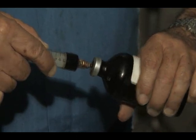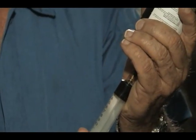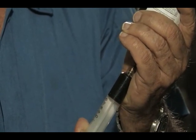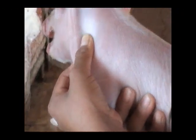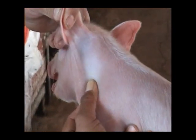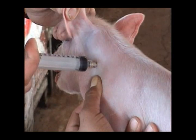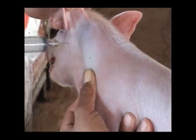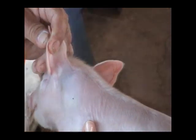Bien, pues ahora vamos a aplicar el hierro. Utilizaremos una aguja de media pulgada de longitud y calibre 20. Primero, lo aplicaremos en el cuello. Con el dedo pulgar, se jala la piel hacia abajo. Se introduce la aguja, se inyecta el hierro. Y una vez hecho esto, se suelta la piel, de tal manera que al sacar la aguja, el orificio de la piel regresa a su posición normal, hacia arriba, y no hay derrame hacia afuera.